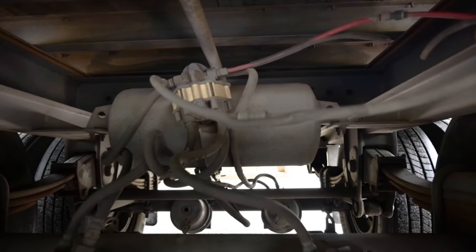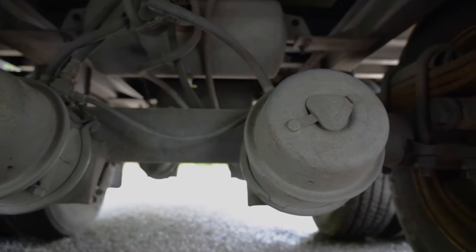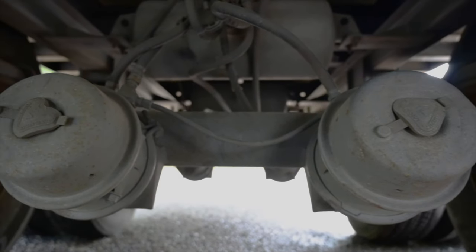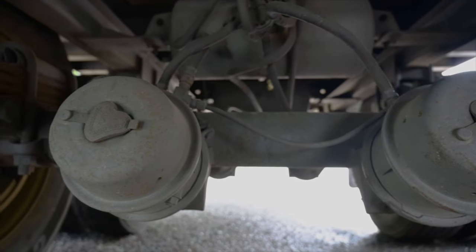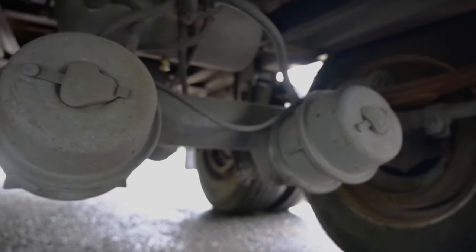Brake hoses. Securely mounted, not cracked or worn, no missing hardware, no abrasions, bulges or cuts. No leaks from the lines or couplings. Brake chambers — securely mounted, not cracked or broken. There's no dents, no leaks. The clamps and hardware are in place with no missing hardware.